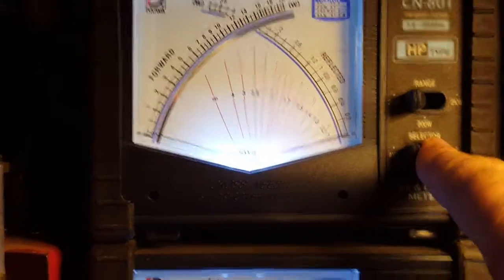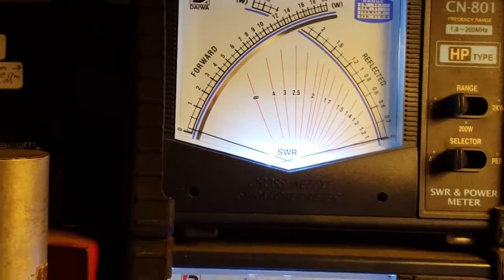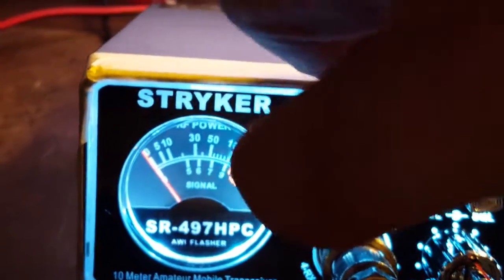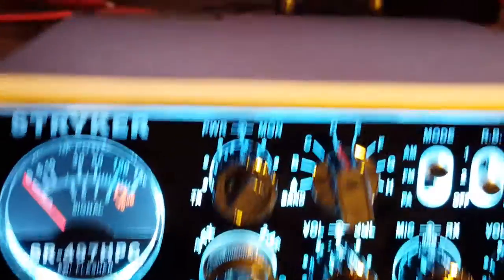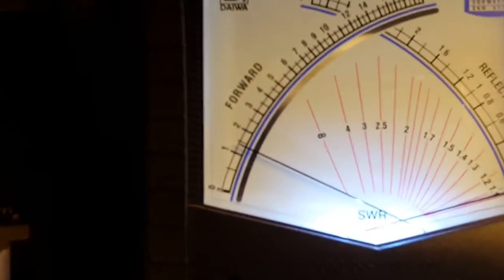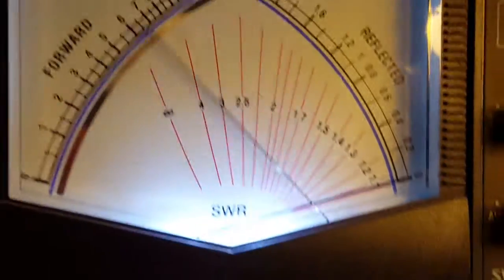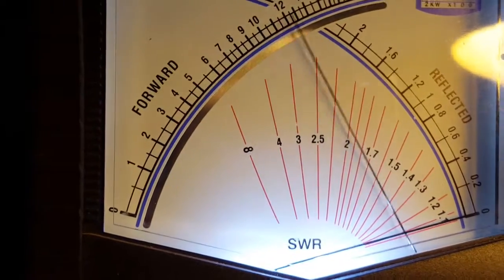First, we're going to be looking at RMS, and we've got it on the 20-watt scale there. We're going to turn the power all the way down. You can see there — alright, let's see — one and a half watts right there. This is RMS watts, L-O, one and a half.